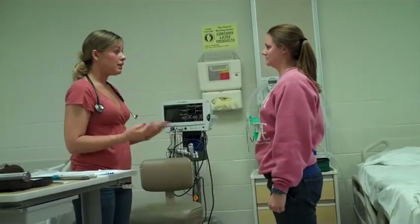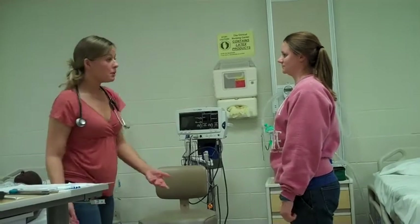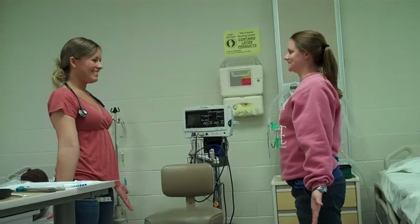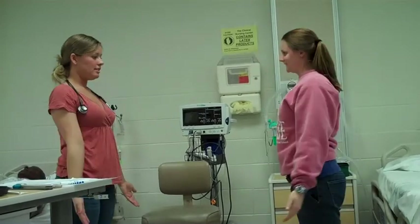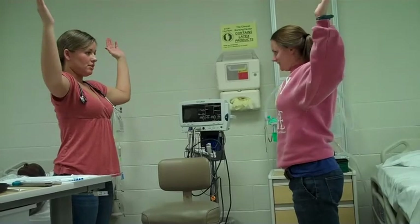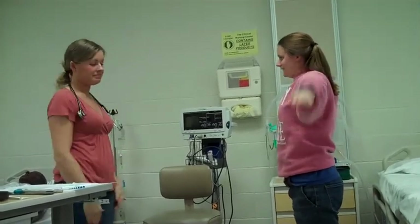Now we're going to do range of motion of the upper extremities. We're going to do your shoulder today — typically we'd do all joints. Extension, flexion, and extension — any pain? Hyperextension, abduction, adduction, external rotation, internal rotation, and circumduction.